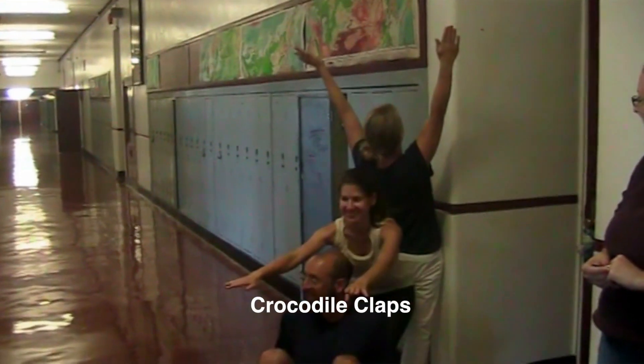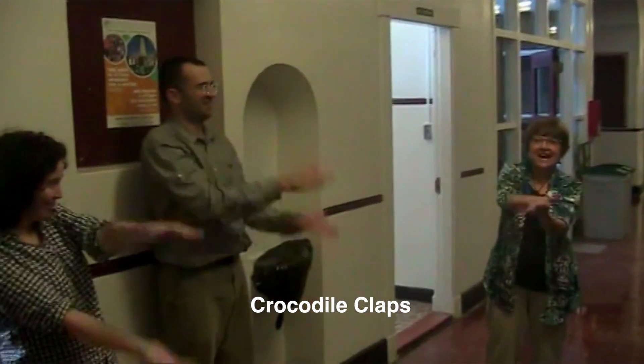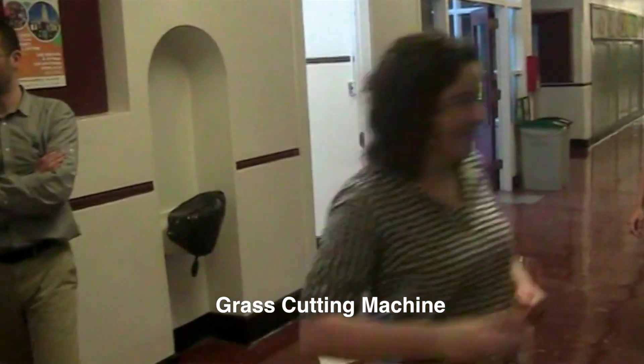Crocodile clap, you guys. Grass cutting machine!